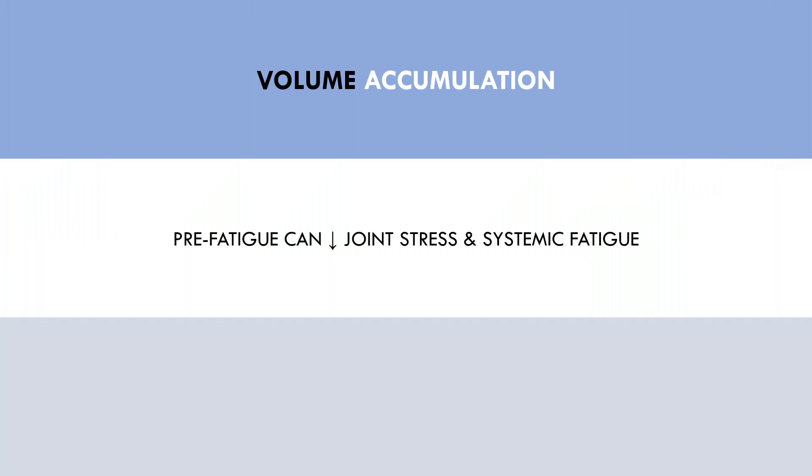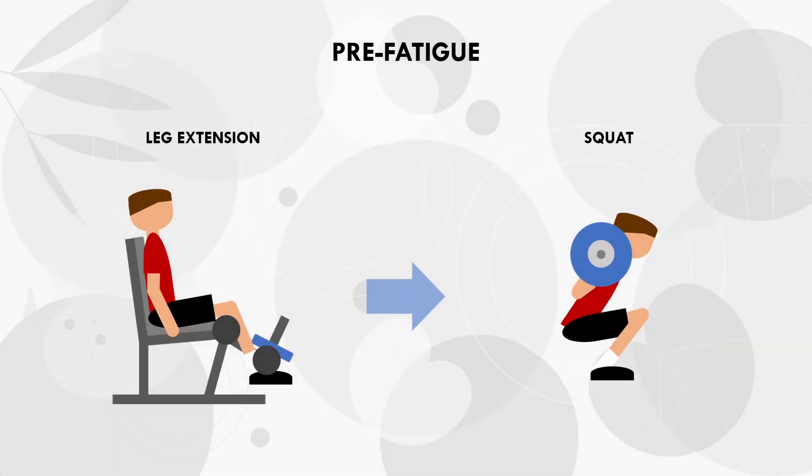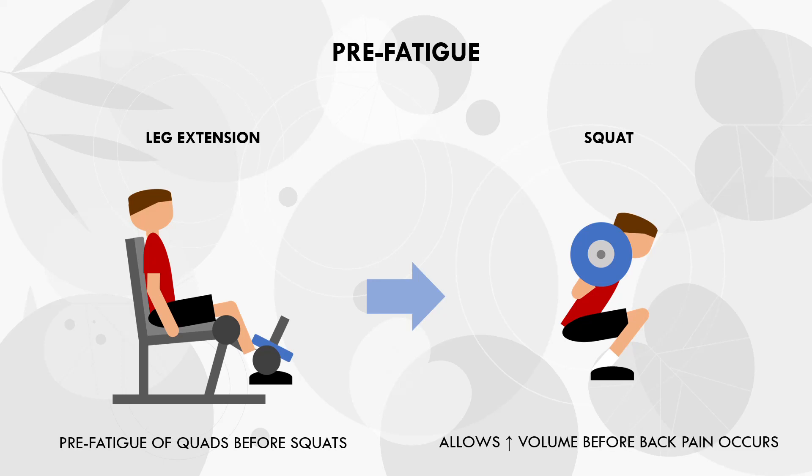The other reason to implement a pre-fatigue strategy is to accumulate more total weekly volume. Even if a trainee is not managing an injury, a pre-fatigue strategy can help lifters perform more volume with less overall joint stress and systemic fatigue. For example, a trainee may want to perform multiple sets of squats, but their lower back can only tolerate a few sets with a relatively heavy load. By implementing a pre-fatigue strategy, they can train with lighter loads while still being equally as hypertrophic — performing more volume with less stress on their lower back while still getting an effective training stimulus for the legs.